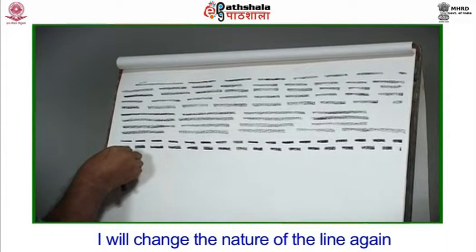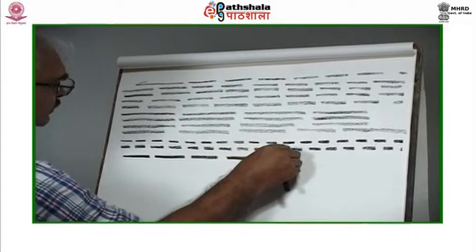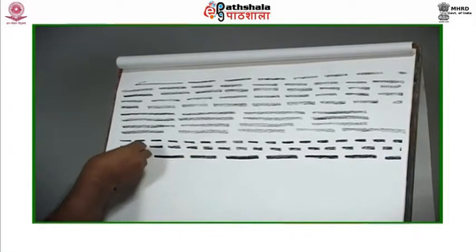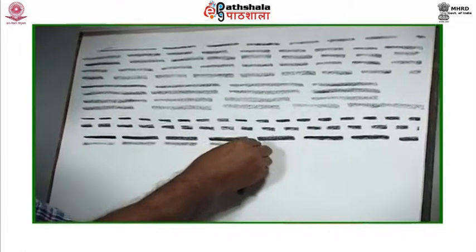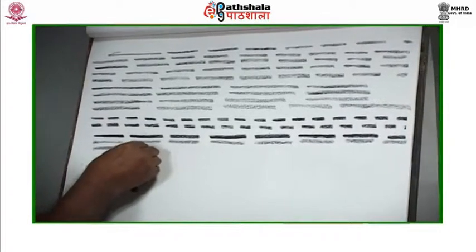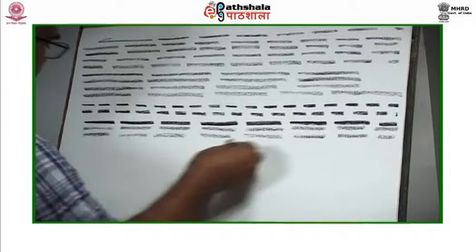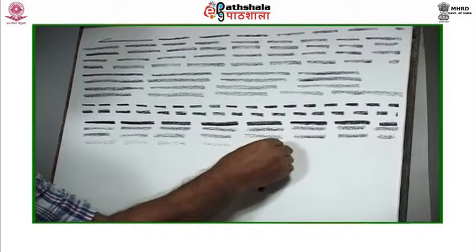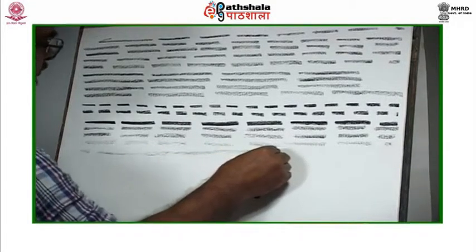After a few lines, I will change the nature of the line again — this time stretching short heavy lines across the sheet. These are darker than the lines above as I have increased the pressure of charcoal on paper. Continue practicing identical lines. Observe carefully how I keep changing pressure and the quality of the lines changes completely. It also helps you understand and control your material.